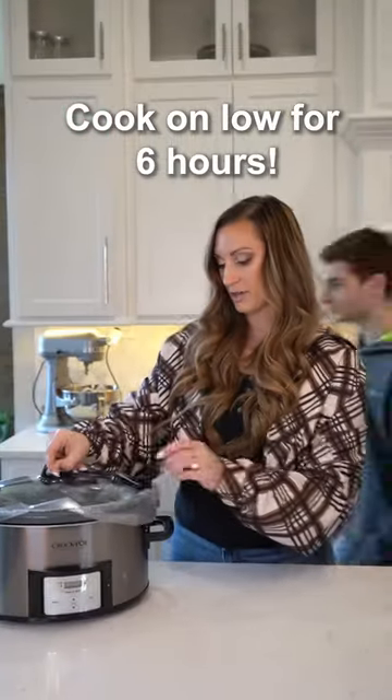You cook it on low for six hours. Six hours later...